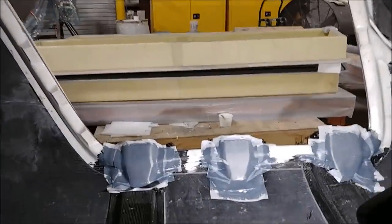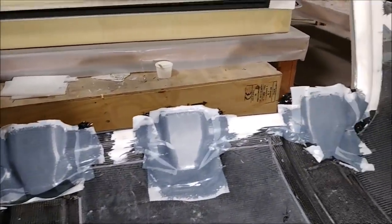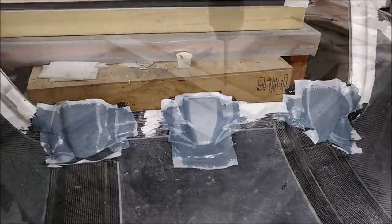Here's how they look when he was all finished — he's put peel ply on top of that. It was quite a few plies that went down there, and we were going for a quarter of an inch thick to have the pins to support the hooks.